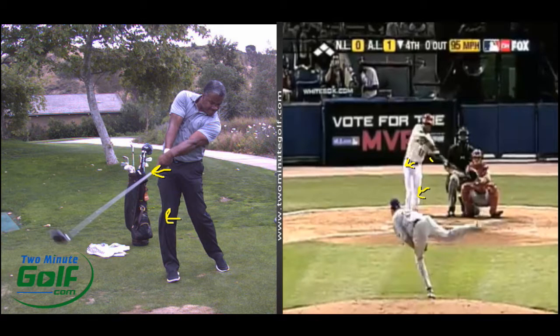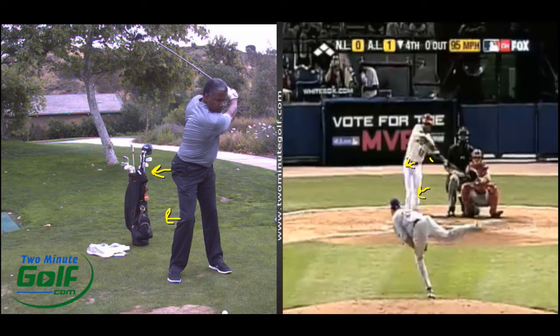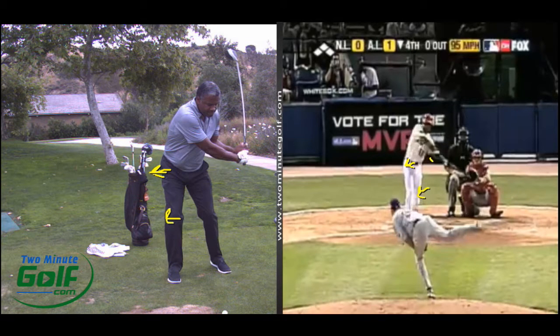Home run, touch them all. Looking at the comparisons — when the hip turns, the action is the elbow dropping in. That doesn't happen for everybody, but in Hogan's book 'Five Lessons,' he talks about how when you turn the hips, that drops the arms and gets it in the slot. That's certainly what happened here.